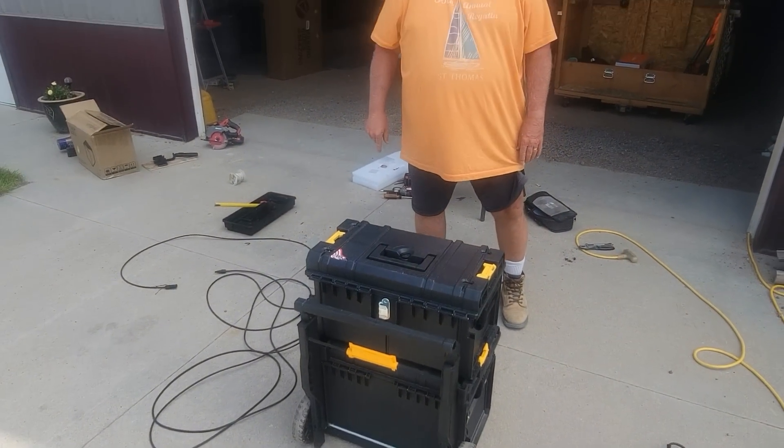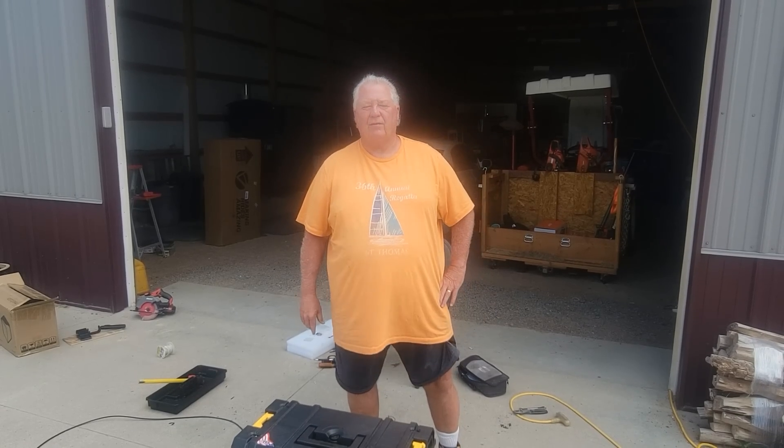An awesome unit with that lithium-ion Power Queen battery in it. We're going to be using it out by the sawmill to run a radial arm saw and other power tools. I'm excited to try it out, and we'll show this in future videos as well. Thanks for watching.